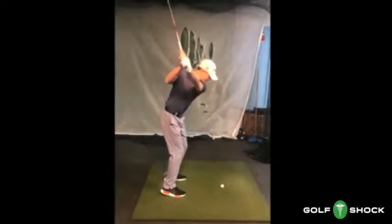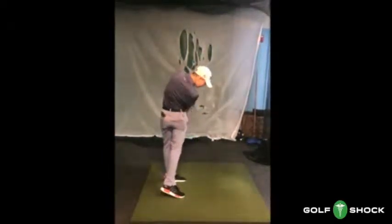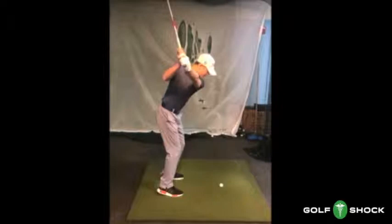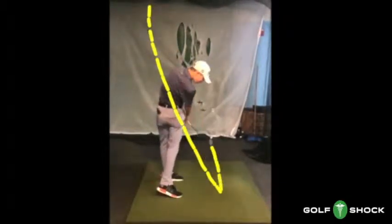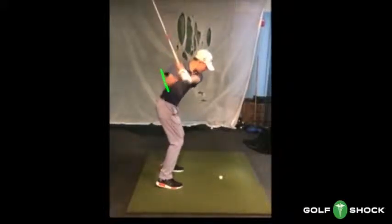Here we see Matthew, one of my top students. His biomechanical movements are creating what I consider a perfect swing plane. We're going to find out in this video just how he does it. In this clip we're looking at the club head plane. In this next clip we're going to look at the plane of the right upper arm and we're going to use the elbow as a marker.